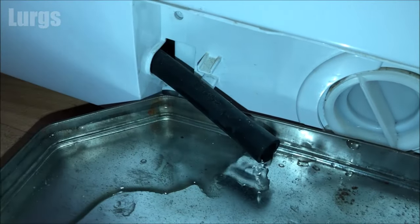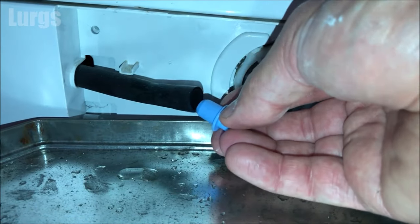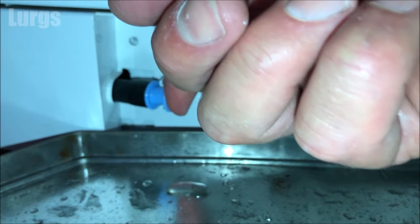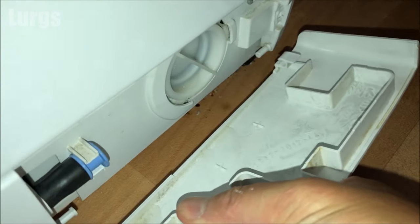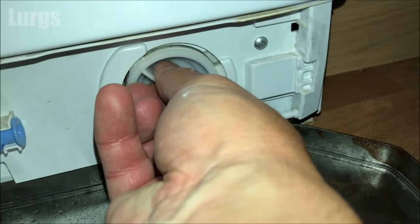Once the water has stopped draining, remember to put the plug back in and put the hose back into the clip. Now we're ready to remove the filter — it's a good idea to have an old towel or sponge ready, because you will still get some excess water out of this drainage filter when you undo it. Don't undo it very quickly — just undo it slowly and let the water slowly drip out.